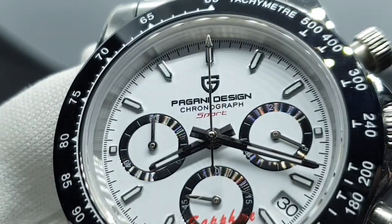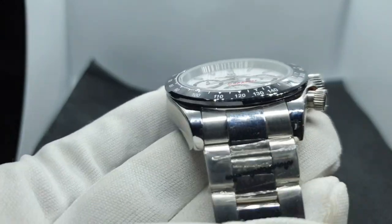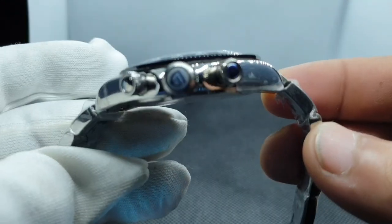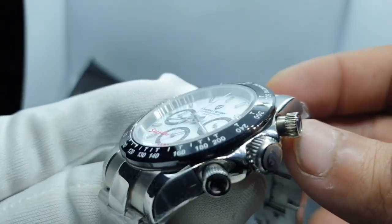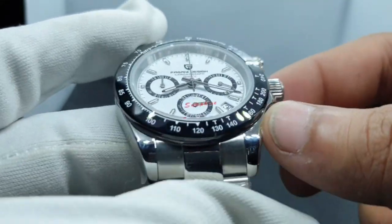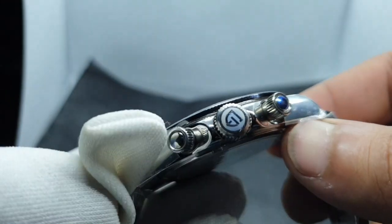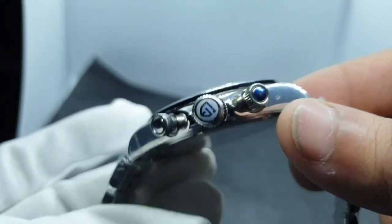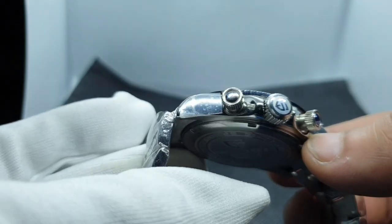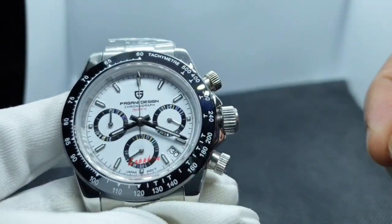Moving on to the body of the watch: around the sides you've got a high-polish case. You've got two chronograph pushers with knurled screw-down rings — these twist down and lock in the chronograph buttons. There's also a knurled crown with the Pagani logo. The difference I can see between the two pushers is there's a bit of blue protective tape on one but not on the other. The crown does screw down, which is a nice touch.